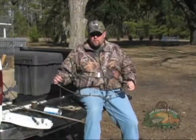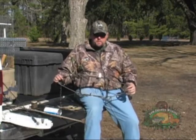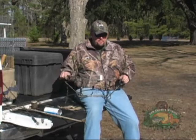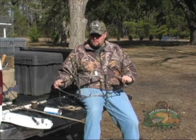Hey folks, welcome to Low Country Wildlife. On today's show we're going beaver trapping. I'm going to take you along on one of my depredation trapping jobs and show you some of the tricks and tips we use out there in the field to put the smack down on them old flat tails. So don't go anywhere — you're rolling with Team LCW. We're gonna head out to the field and do a little beaver trapping today.